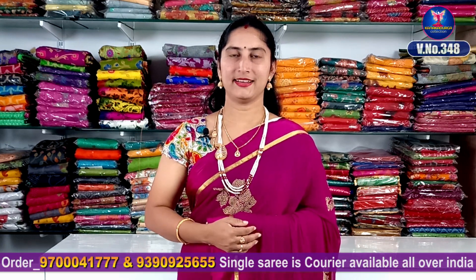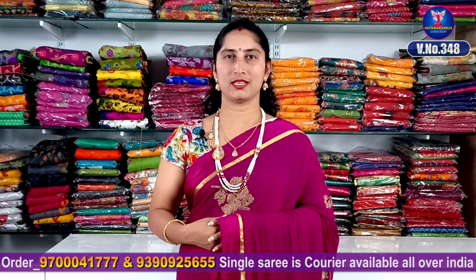Hi viewers! Welcome to our channel! This day we have a variety of different varieties of light-weight shirts. They are very fancy and very beautiful.